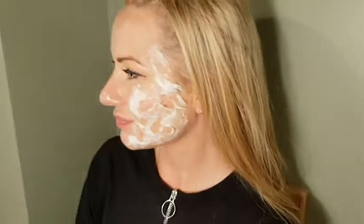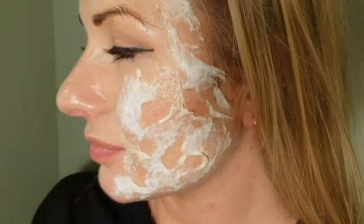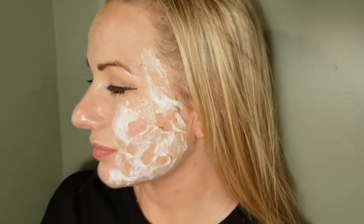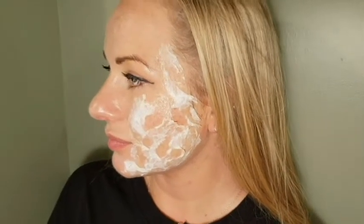This is two PVA layers, two toilet tissue layers. Now try to cover it with a bit of foundation in the color most natural to your skin tone, just to take away the whiteness of the toilet tissue.